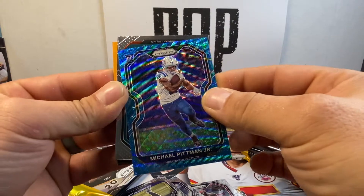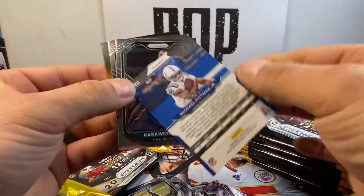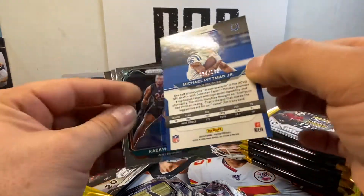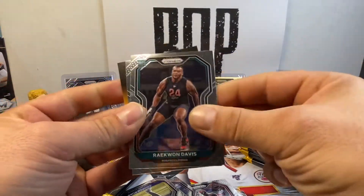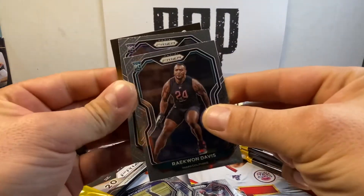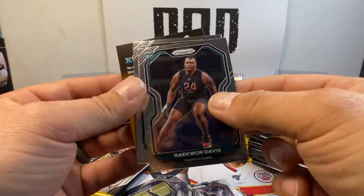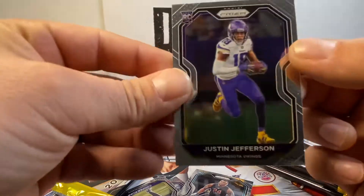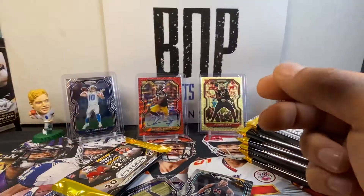This next one is a nice one too. Let's see what this guy's numbered out of — 199. 34 out of 199. That's a nice rookie, a beautiful rookie. We are — Kwon Davis and Justin Jefferson. That's a nice Justin Jefferson too. This card is jumping like crazy right now. Yeah, that's a nice base. Got a little bit of a funk going on right there but I'll wipe it down when we're done.